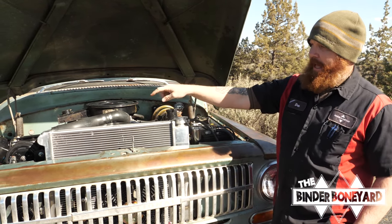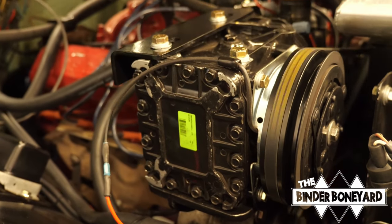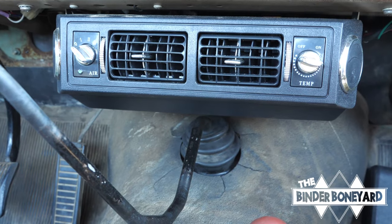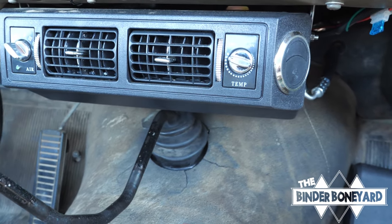You'll see the air conditioning compressor up there — that's on a custom bracket we made to help clear some of the other stuff going on in the engine bay. The AC works great and cools the cab down super fast.